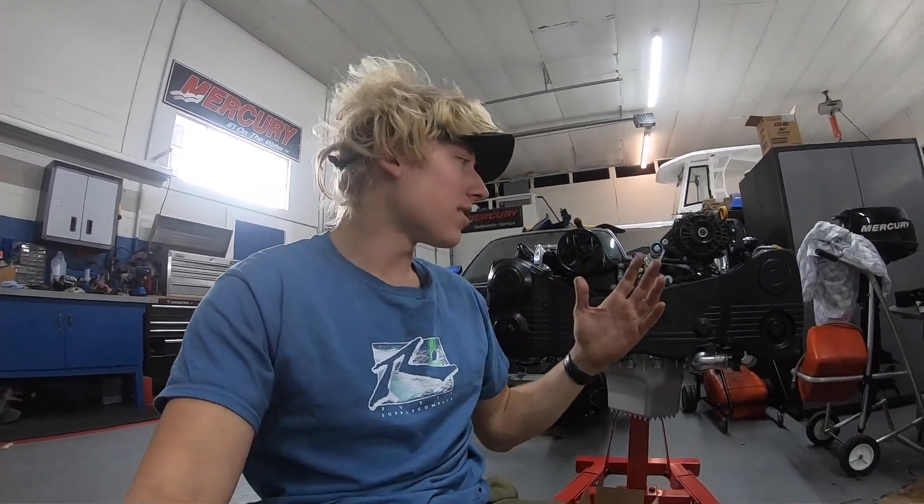What is going on guys? It's Jake. We're back for another YouTube video. It's the weekend here, trying to find some time to work on the engine, and today I'm going to be showing you guys my parallel fuel system.